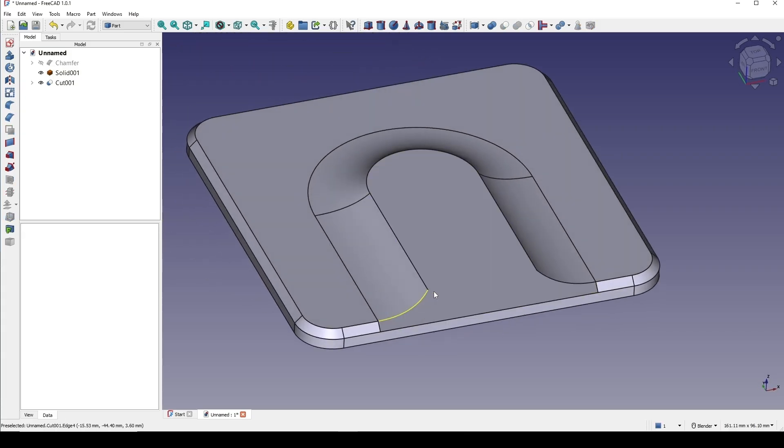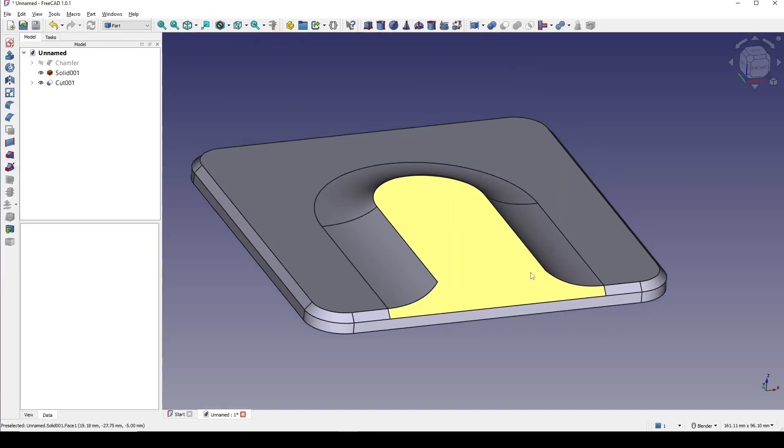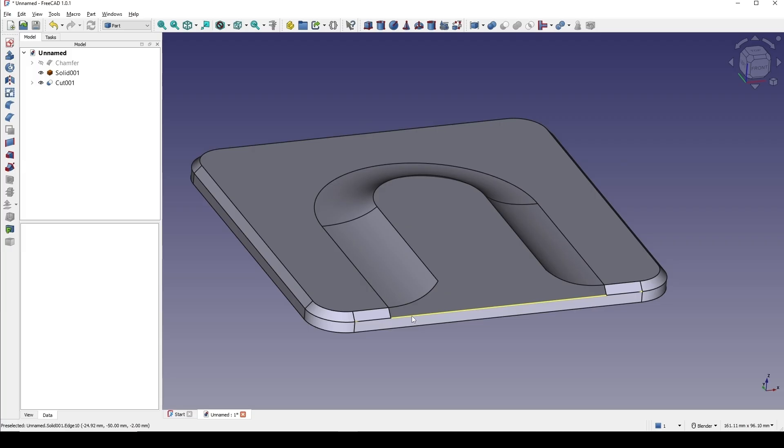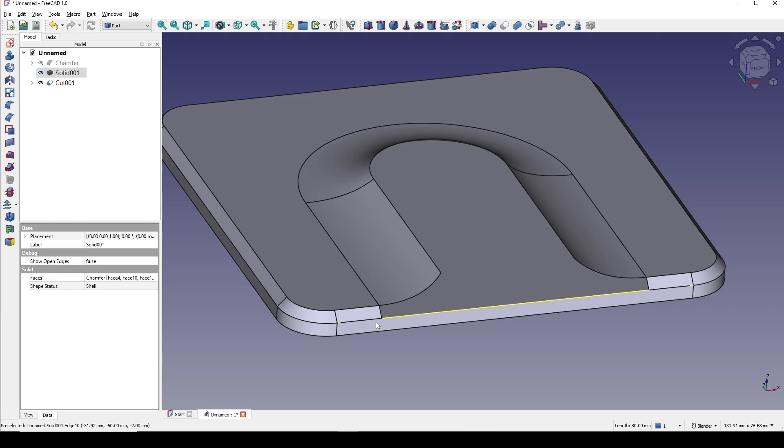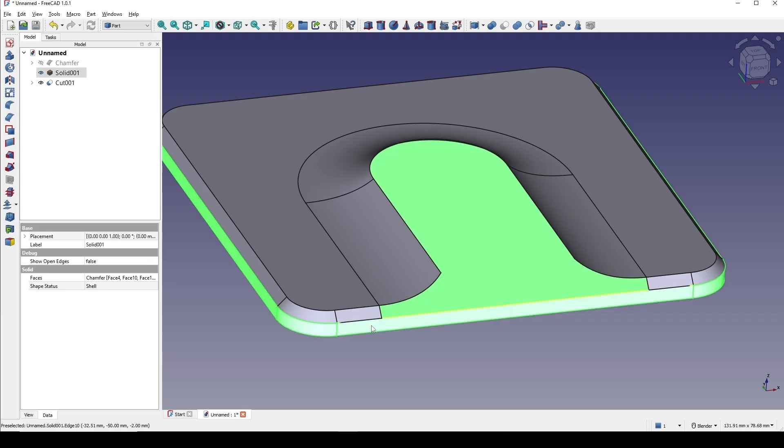Next I will fill the holes. But first, I can see this edge is really long, so I need to union this one — the lower one and the upper one together, so that I will have a short edge here.